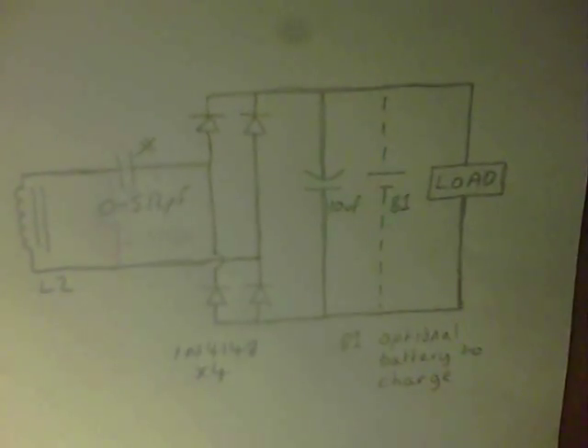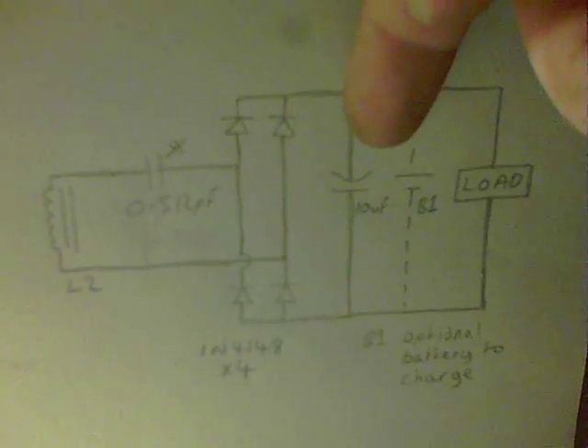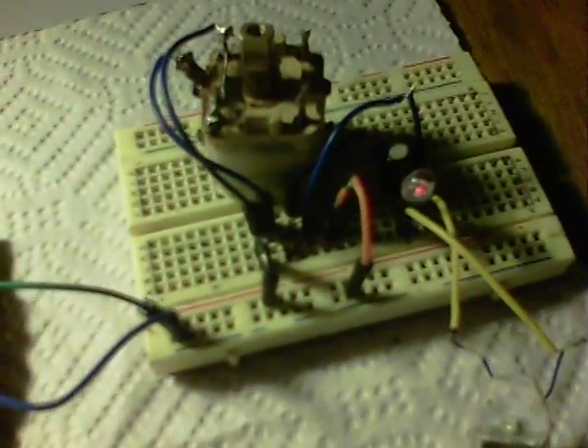That is the received circuit with a 0512PF variable capacitor, and we've got the bridge rectifier, a smoothing capacitor, and a battery or load on the output. And you can see this is receiving quite well.